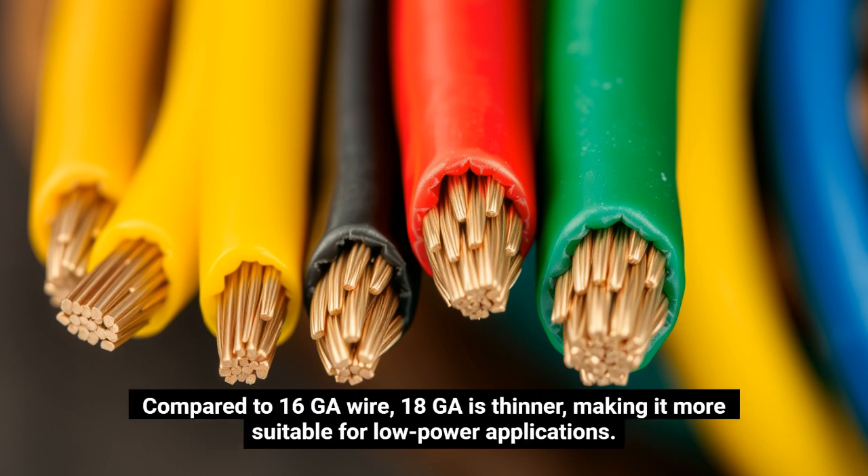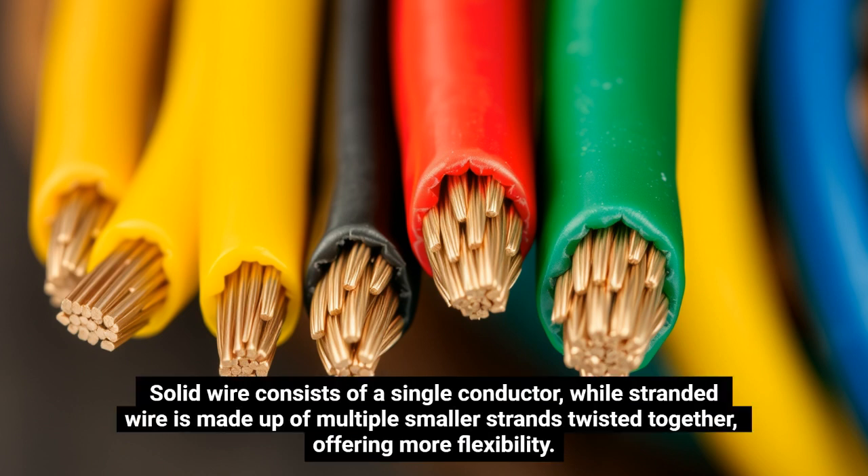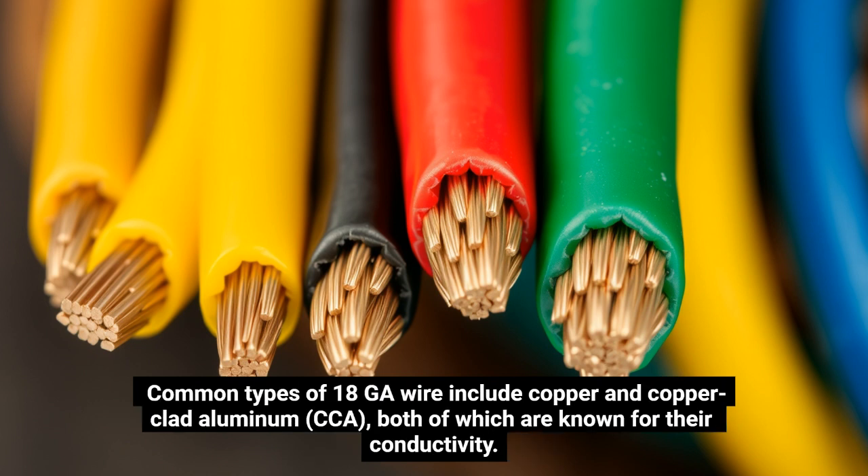Compared to 16GA wire, 18GA is thinner, making it more suitable for low-power applications. It is available in both solid and stranded forms. Solid wire consists of a single conductor, while stranded wire is made up of multiple smaller strands twisted together, offering more flexibility. Common types of 18GA wire include copper and copper-clad aluminum (CCA), both of which are known for their conductivity.